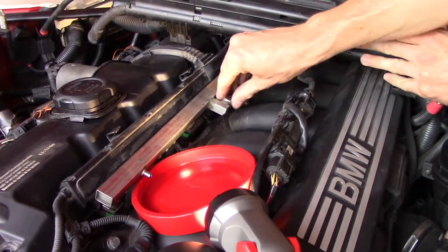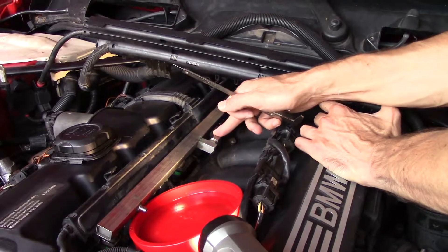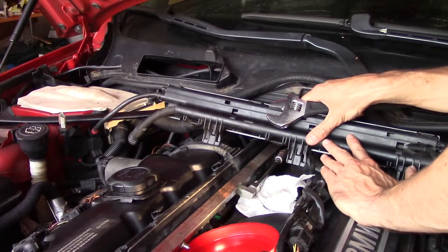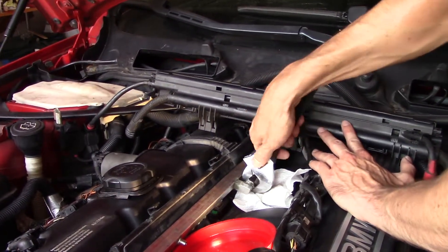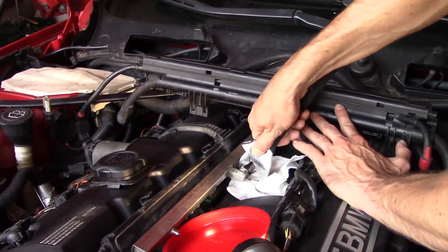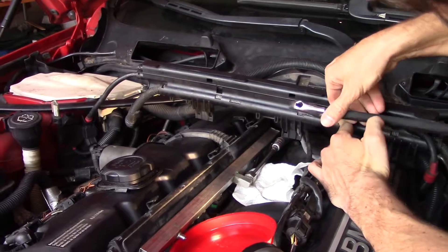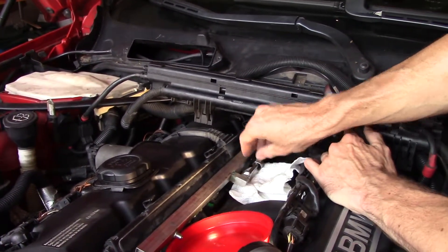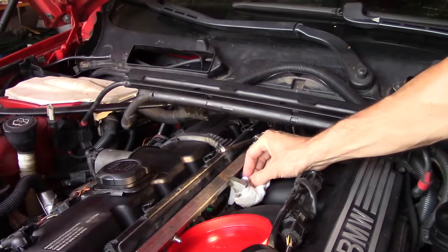Now we can disconnect this fuel supply line. This is the 18 millimeter nut that we have to undo to release it. I don't have my 18 mil wrench so I'm going to have to improvise. Alright, smoke break.